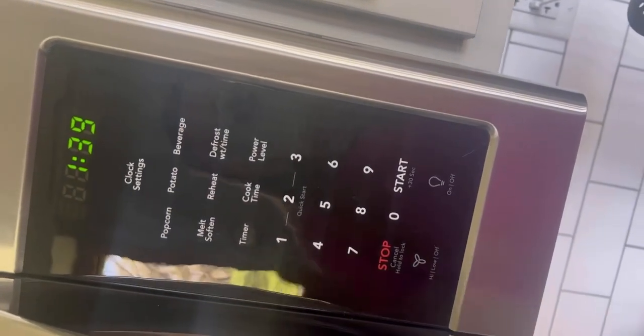It has really simple buttons to use — stop, start. You can adjust the quick time and do a timer on there.